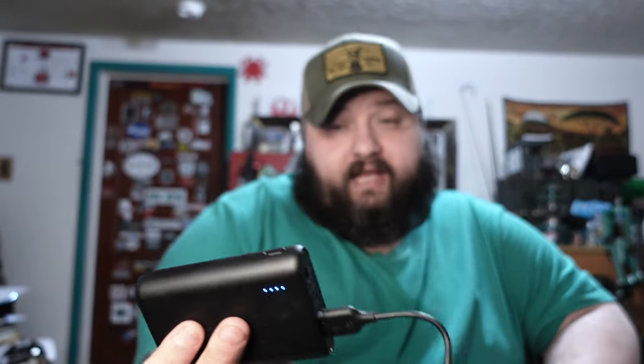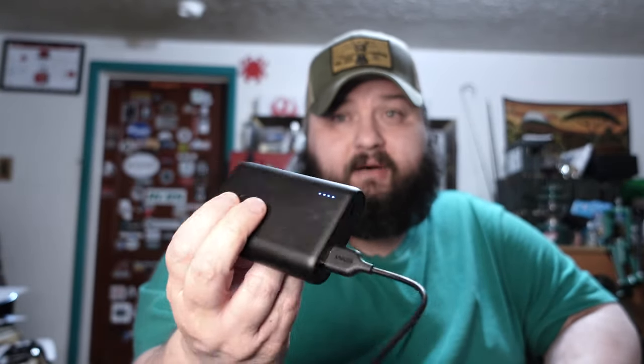Once the camera battery is fully charged and you plug the power bank in, it basically gives you around eight and a half to nine full batteries' worth of charge. What it does is bypass the internal battery and run the camera directly from the Anker PowerCore — which is pretty solid. That's why I picked this up.